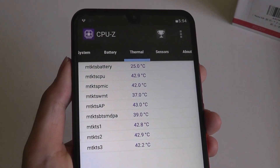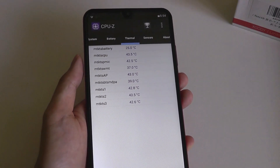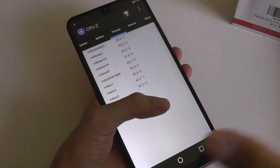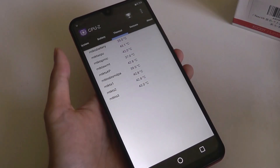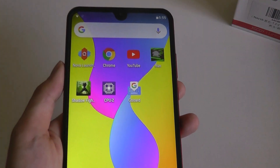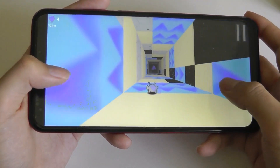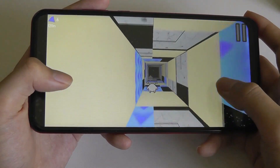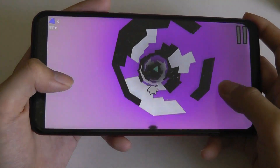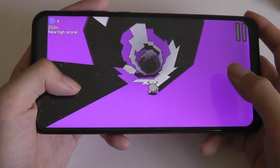Thermals are also quite good. This is not a phone that ever really throttles in terms of performance — it never even gets hot, even if you're loading games and using it for quite a while. That's probably because of the larger size of the phone, so there's simply more volume and room for the components to be spread out. As for gaming, there are two quick demos here — even though it's not built for really graphically demanding titles, simpler ones do work alright. Especially 2D-type games, things like Angry Birds — you'll have no issues. There'll be some occasional dropped frames, but as a whole not too bad, considering the budget price.